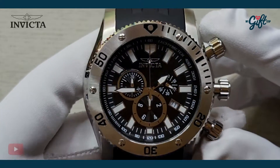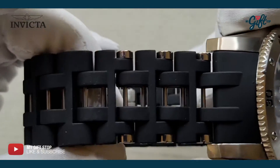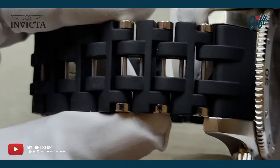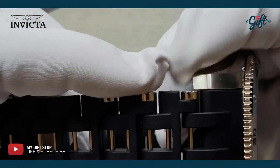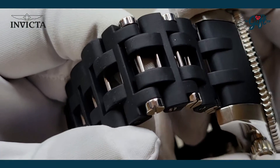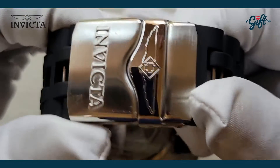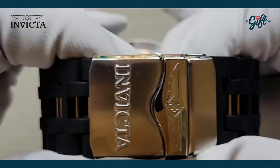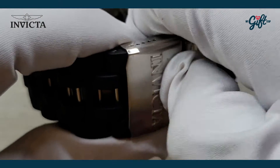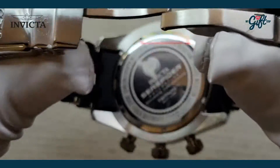We have a black rubber strap with some stainless steel inserts, which are also polished. That all leads into a single folding clasp with a safety latch — just going to pop that open for you guys so you can see.